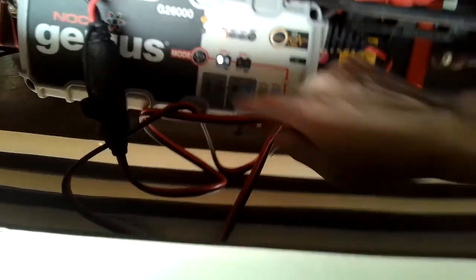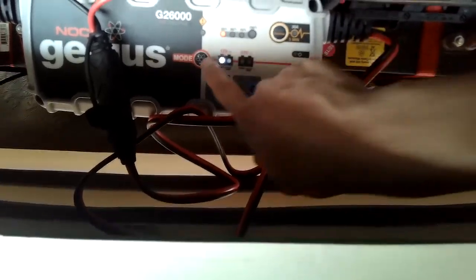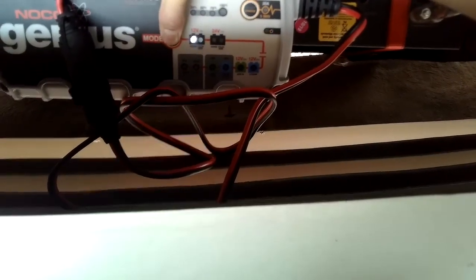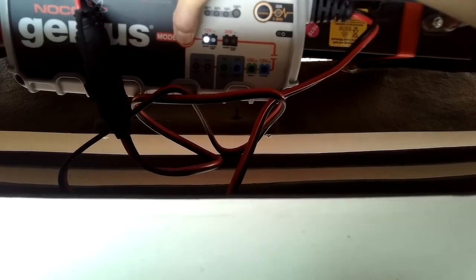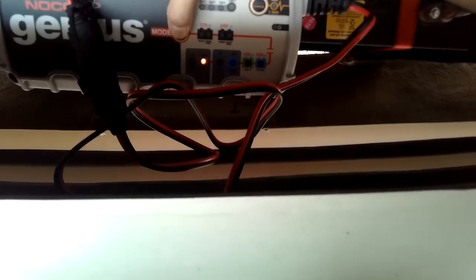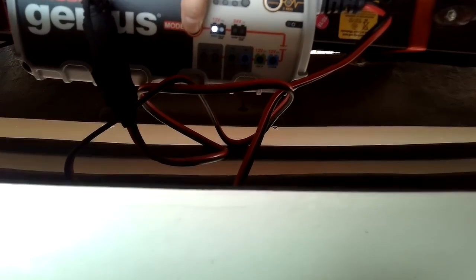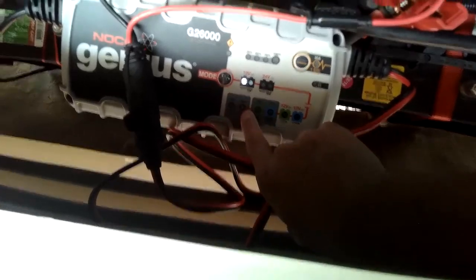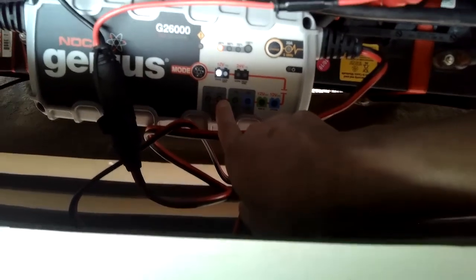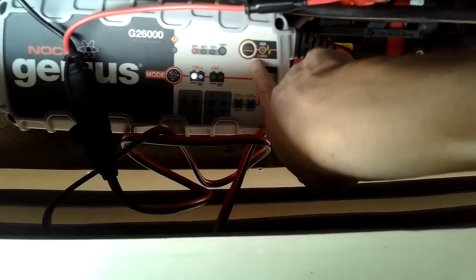If your battery looks kind of damaged or weird, you can press this button here and toggle through the modes. You have AGM, and if you hold it you can go down to lithium, AGM-Lithium, and a repair mode. Or you can set it to supply a constant 13.6 volts — you just plug it in and connect it to whatever device you have and it will supply 13.6 constant volts, or use it kind of like a battery supply. And then you can also use it to jump start the starter battery if you need to.